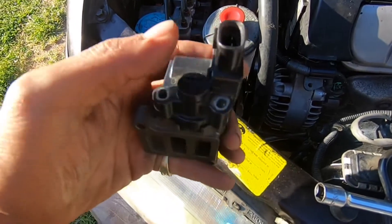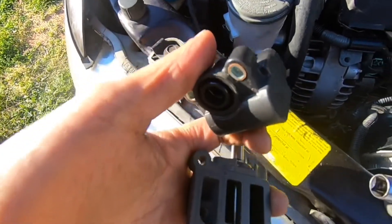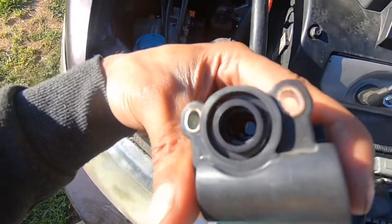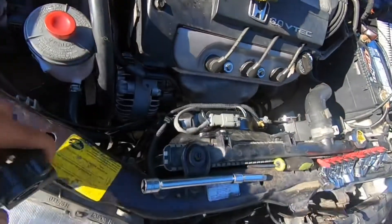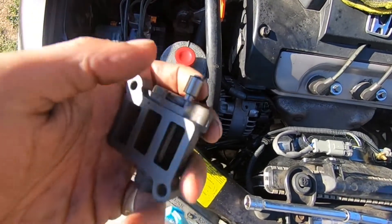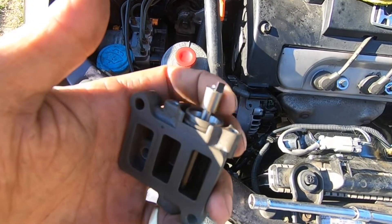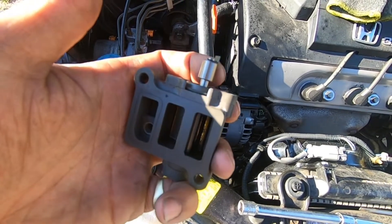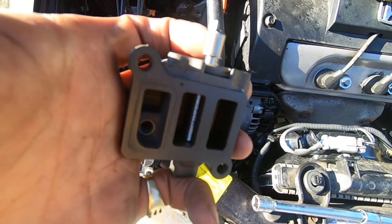Once you've got those screws out, it's going to be magnetized together so it's kind of hard to pull off. Inside, it's kind of hard to see, but basically it's got a little stopper on it so it only goes that much — like that. You can kind of see that flap move as I do it.